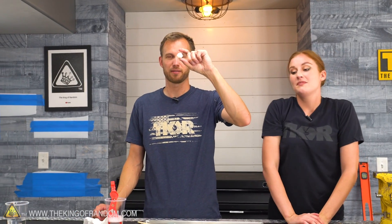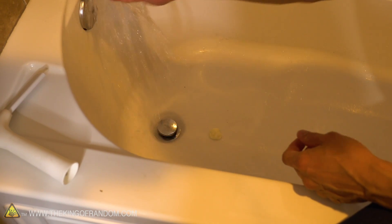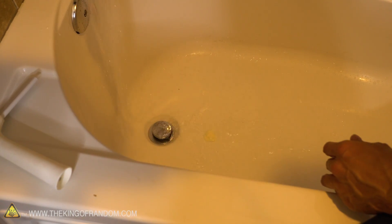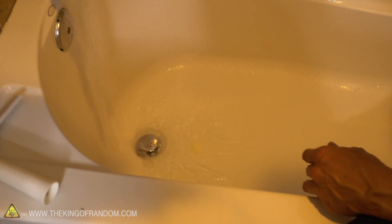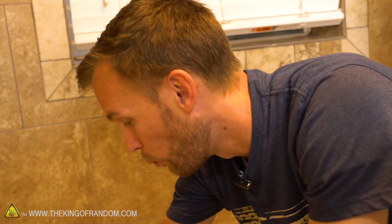Here's our bubble bath. I'm just going to put it in the bath and turn on the water and see if it bubbles a lot. Fun fact about bubble bath: having bubbles at the top of your bath can significantly increase the amount of time you have hot water because it acts as a sort of air cushion at the top so less heat escapes.